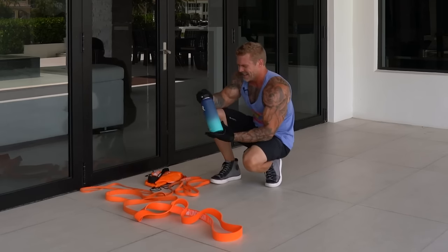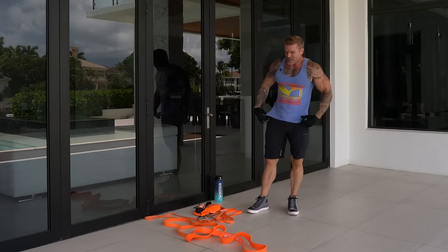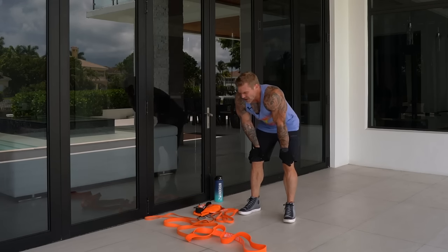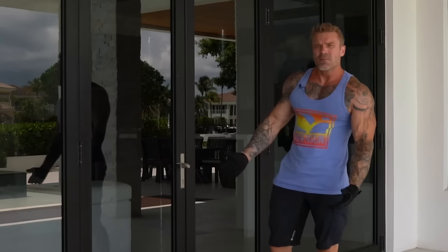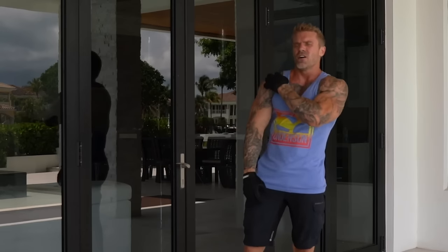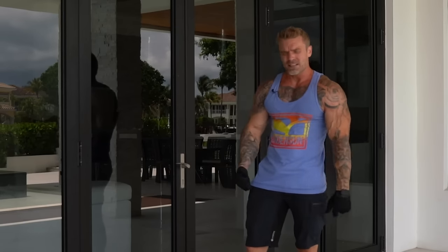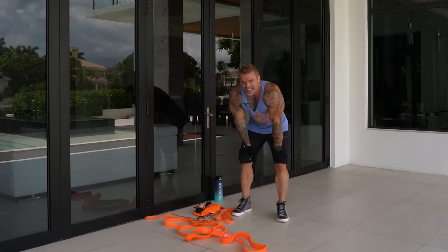With resistance bands we're not reinventing the wheel — same training concepts as weights or machines, same kind of split and exercise variety. We're doing two compound movements: we just completed the push-up, which uses the chest, anterior delts, and triceps. We'll now move into another compound movement — the single-arm incline press — before moving into isolation exercises to really target the chest.